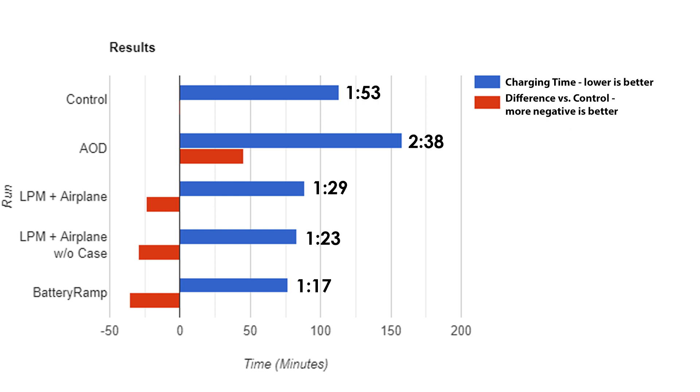Finally, I am pleased to see that BatteryRamp — the tweak everyone seemed so skeptical about — actually does work, and it works well. While the gain over low power mode and airplane mode is small, it's still distinctly there, coming in at a 12-minute saving, or a difference of about 13%. That equates to a savings of 36 minutes, or 32% over our control.